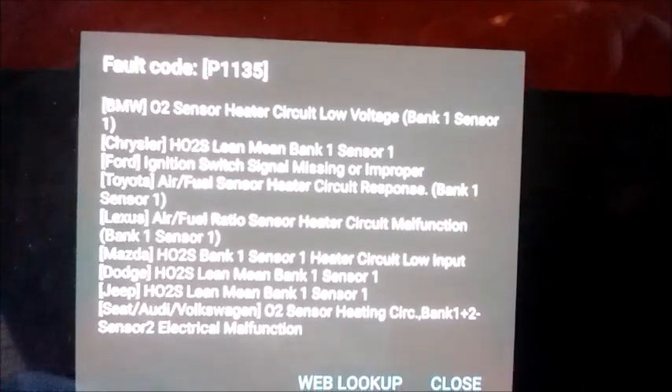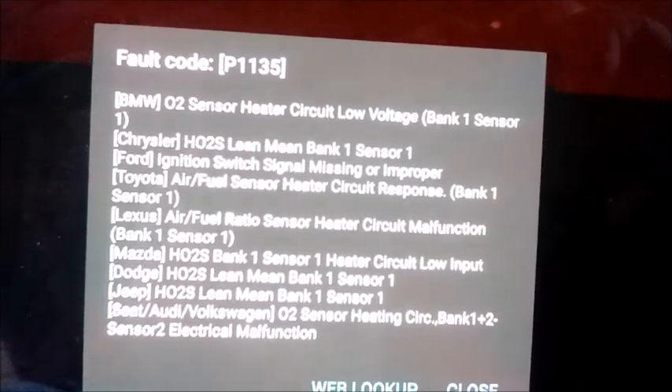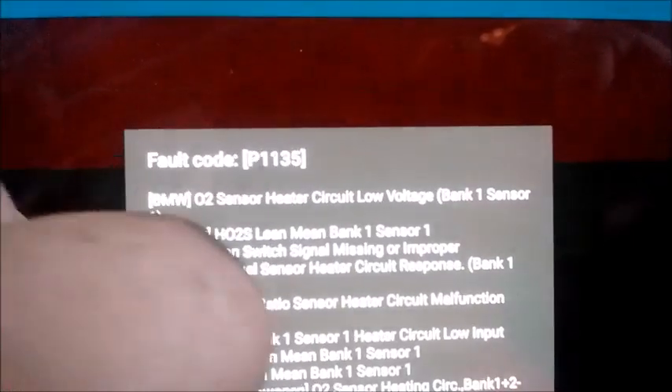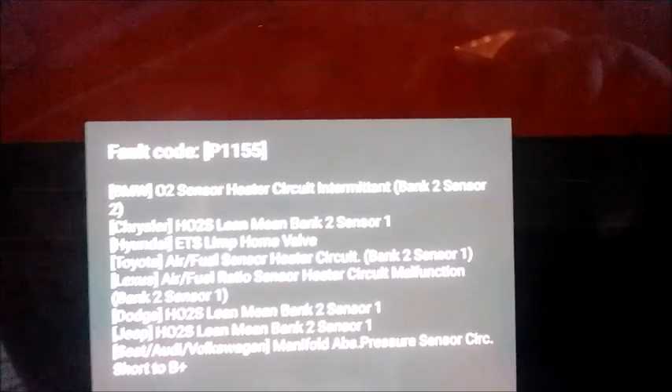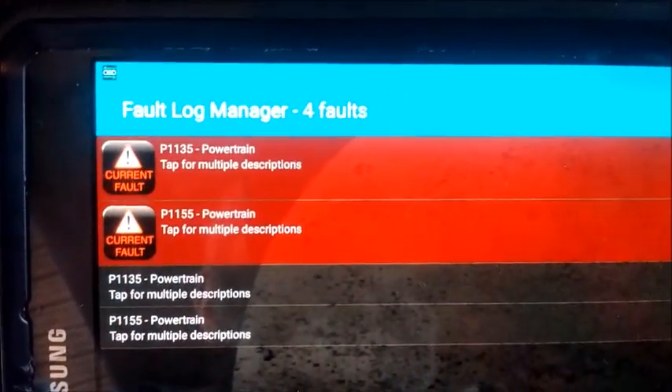Code 1135 is an O2 sensor heater circuit low, bank one sensor one. Code 1155 is bank two sensor one. So now we need to get replacement O2 sensors.